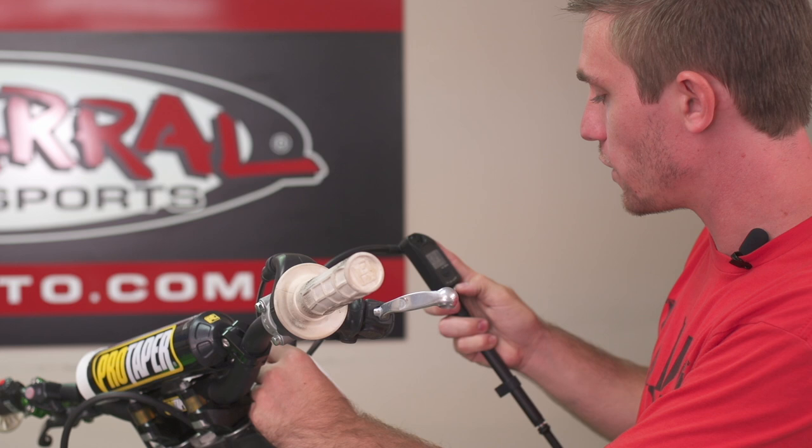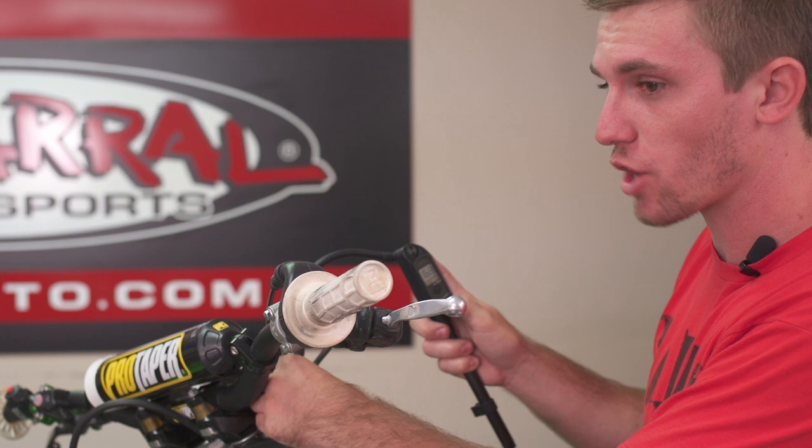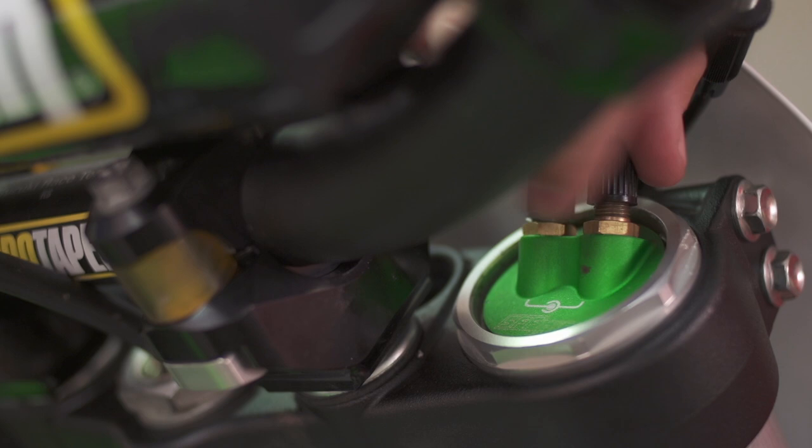In my case, I use a number of 168 psi on my inner chamber. We're going to use a high-quality air pump here to get an exact number and set it. Another key point: you definitely want to do this at the track before you ride. Elevation and temperature make a difference, so you don't want to set this at home and expect to show up at the track and have it be correct.